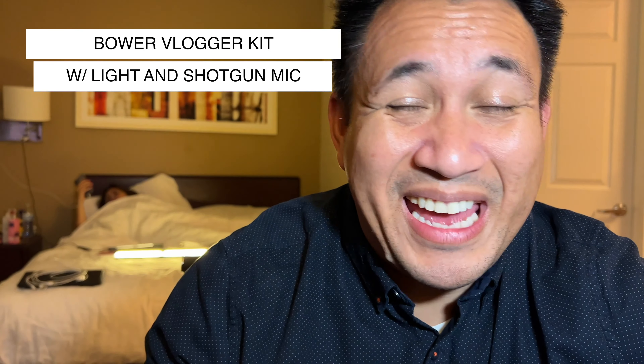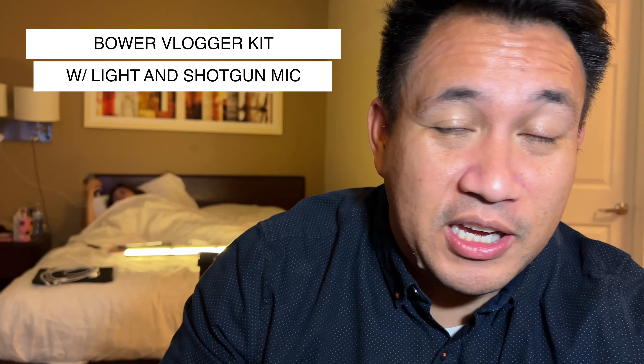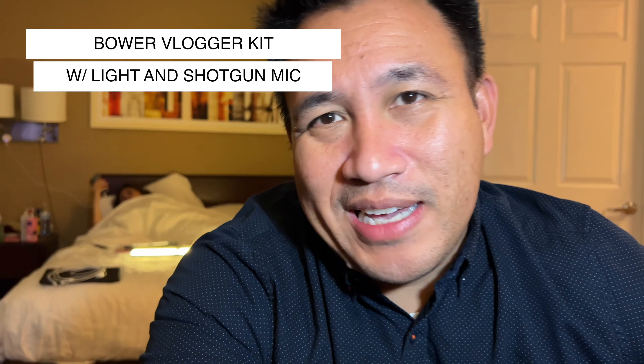Whatever audio you're hearing right now is the Movo dual microphone system — not the onboard mic that came with the kit. I'll find an adapter and hopefully give you a better assessment of how it sounds. I think I've figured out the button situation; there's a faint red light. The biggest issue with the On Focus kit was that if you touched the tripod you'd hear everything — so let's see how this one handles movement.